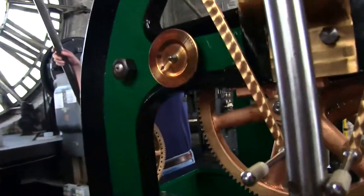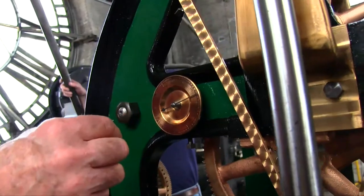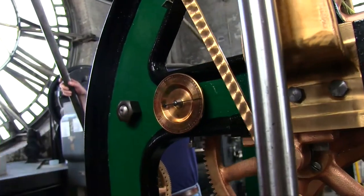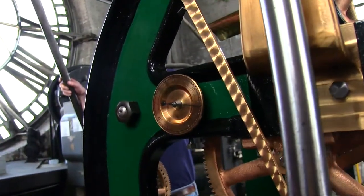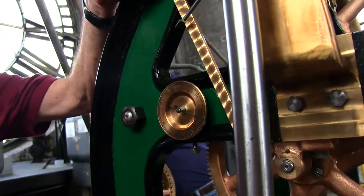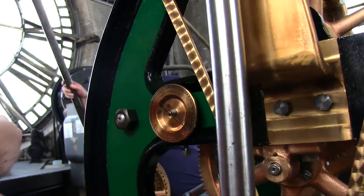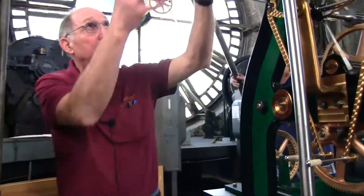Here's how you tell if it's running slow or fast: the seconds bit. Set your watch to the seconds bit — stop the clock, wait until he gets to that second, then start it up. Come in the next day and make sure it's agreed. If it's off, make your adjustment.